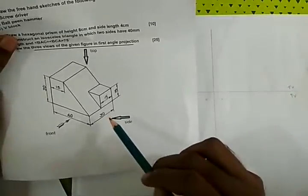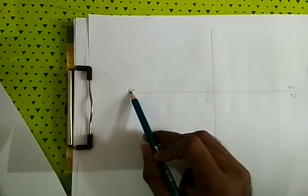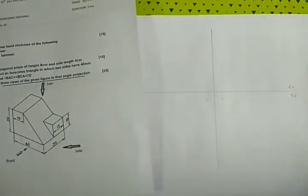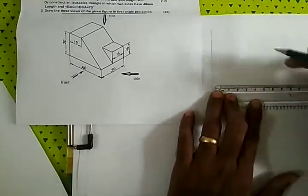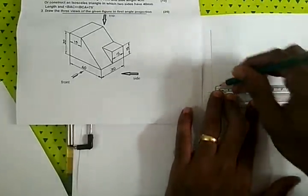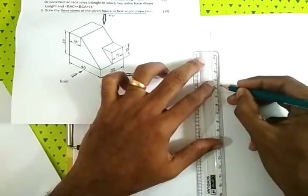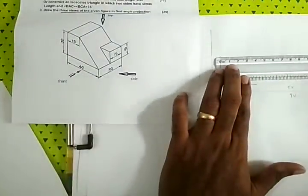First angle — front view, right side view, and left side view. From the front view, there is 40 millimeters height and 30 width, with 15 mm dimensions noted.